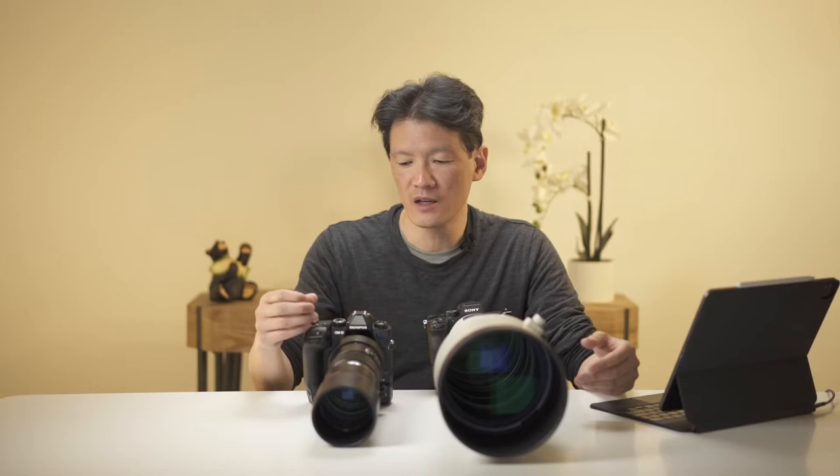A lot of people, because the cameras are smaller, may be tempted to think of these as toys. But Olympus is not playing around — they are building serious tools intended to cater for the needs of a broad range of photographers, including professionals. The build quality, ergonomics, and functionality all reflect that.